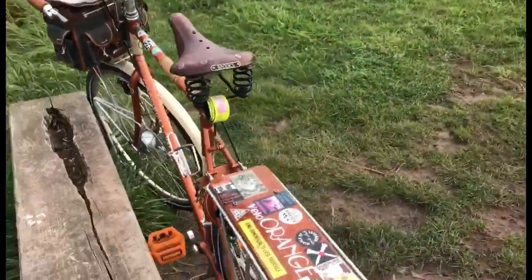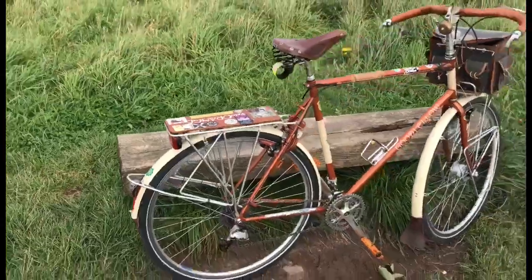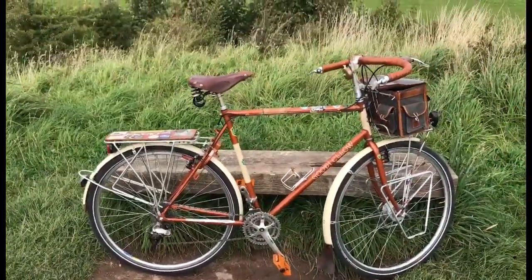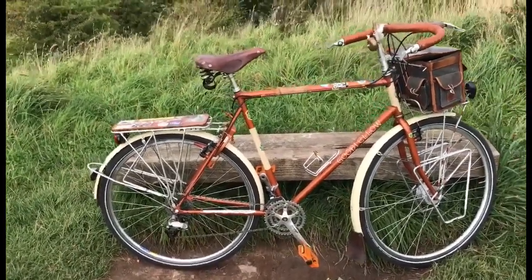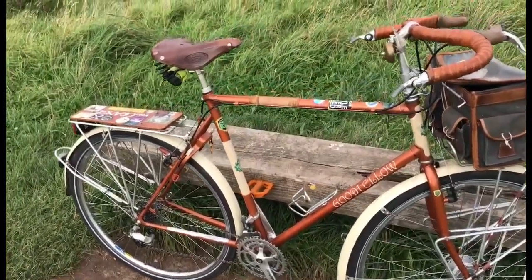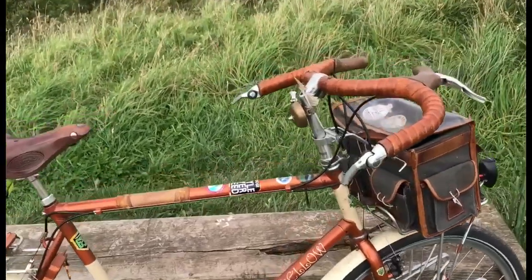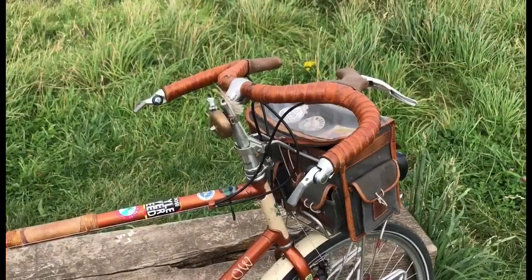There is another video all about this bike - why I built it, how I built it - so I'm not going to go into too much detail here. But there have been some changes on this bike. Funnily enough, after my video the other day about changing handlebars and how much handlebars determine the character of a bike.